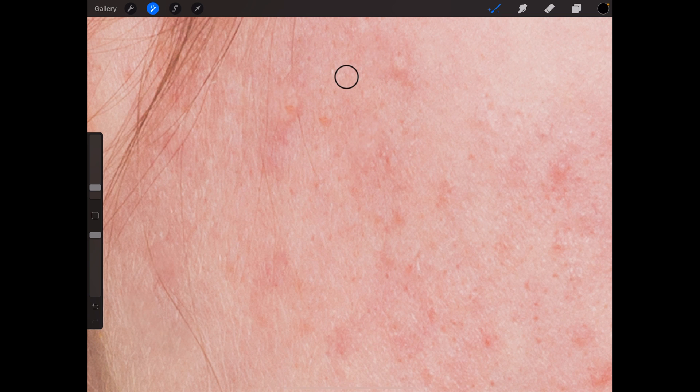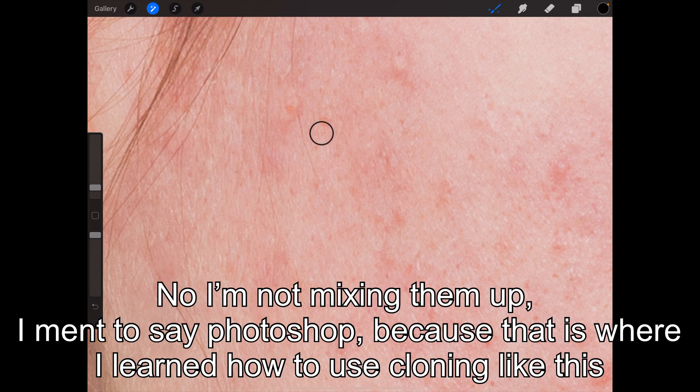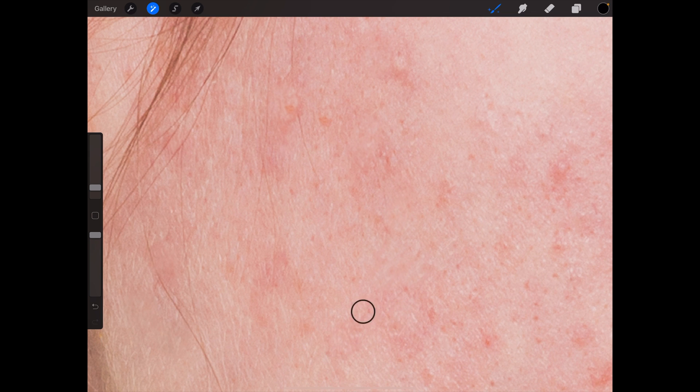If you've ever worked with Photoshop, you know about the clone tool and you know about the ability of the actual tool — you can do a lot of good or a lot of damage with it.